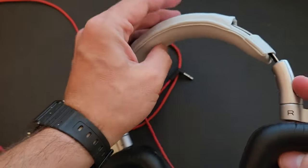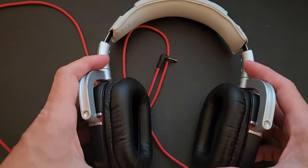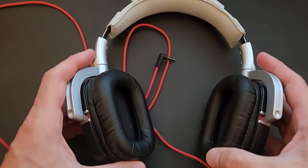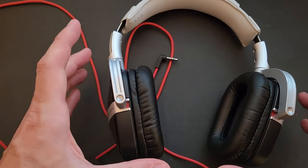Up top there's some kind of faux leather — a little bit harder on one side and a little softer on the other. The headphones themselves are really comfortable. I was able to rotate them back and get them just right to fit over my ear, so the comfort was really good.